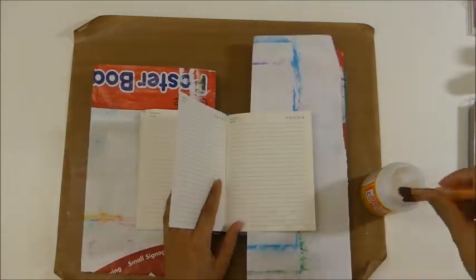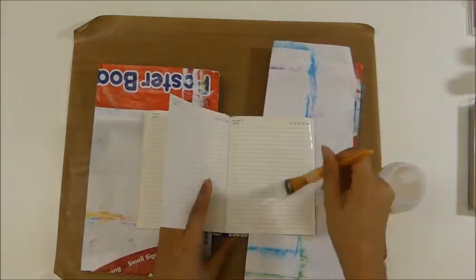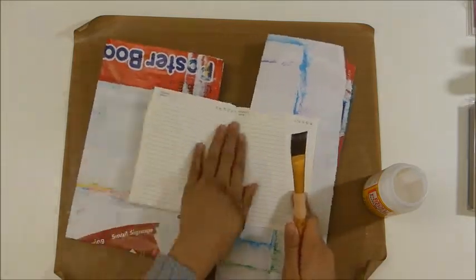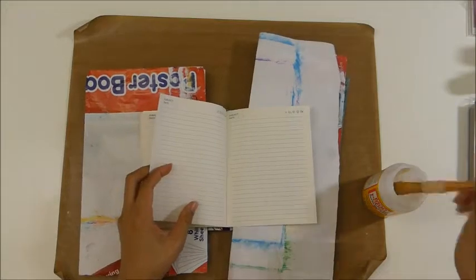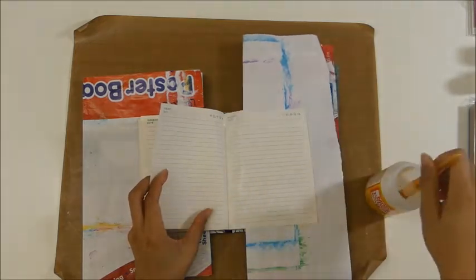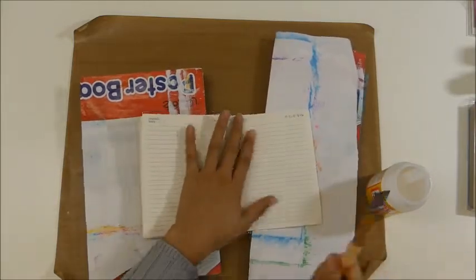The first thing I did was to glue a few pages together, and I'm using Mod Podge for that — that's what I had close by, but you can use any glue really. I just glued a few pages together to make it thicker because I'm gonna try to use water with my acrylic paints, so making the pages thicker would help them take the mediums a little bit better.